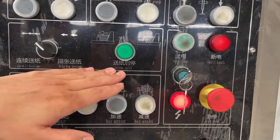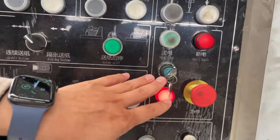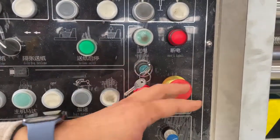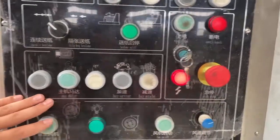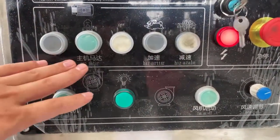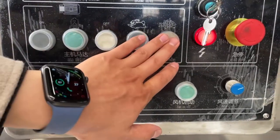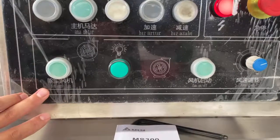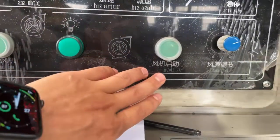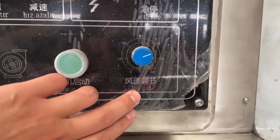This one is paper board send and stop. This button is the power key — you can turn on and off, and emergency stop. This is the motor on and off, speed up, speed down. This is the dust removal blower on and off, this is the blower start, and this is the air volume adjust.